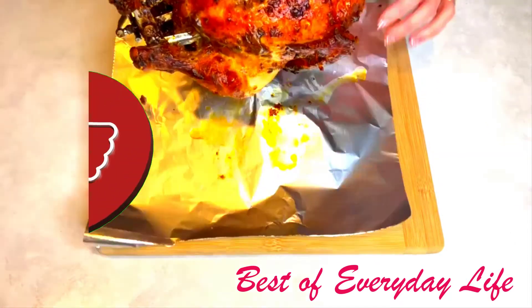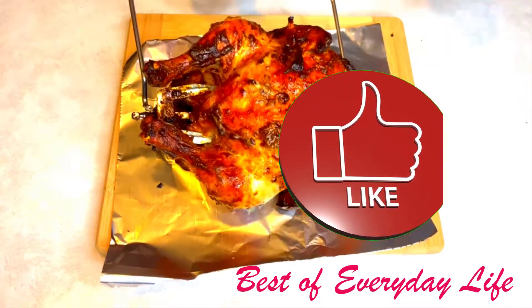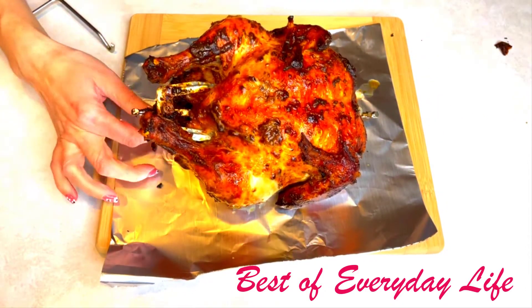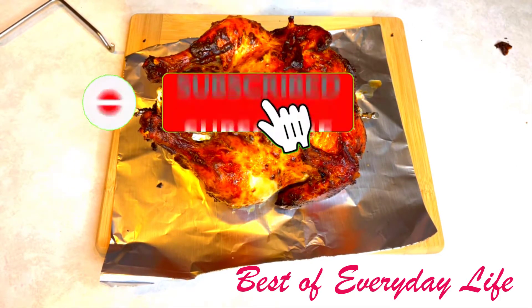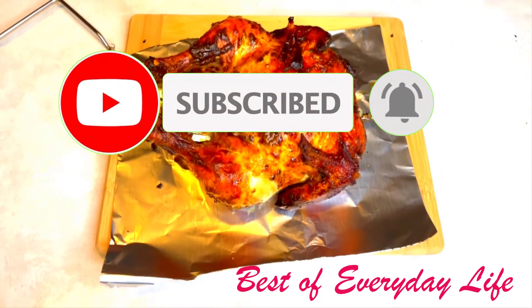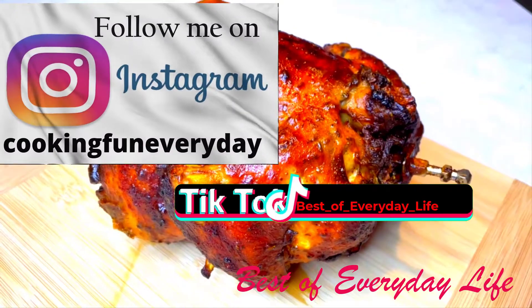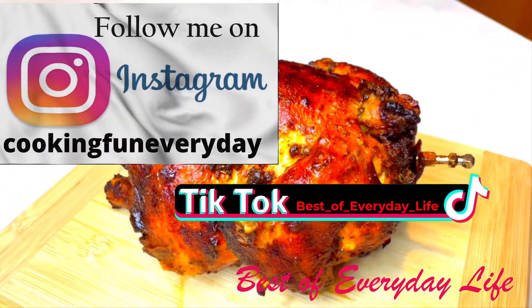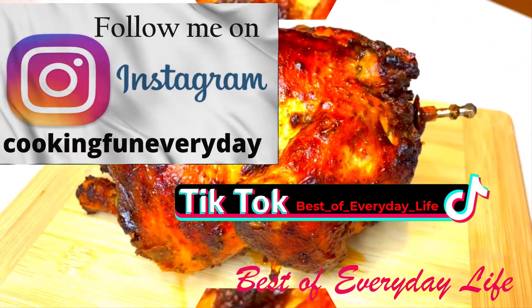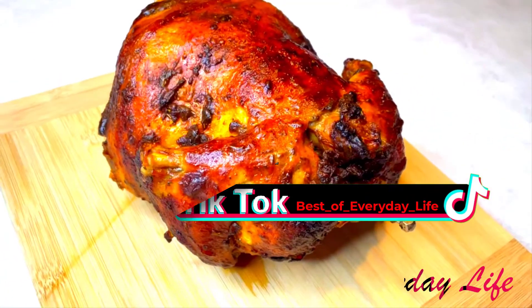Please give me a thumbs up if you enjoyed cooking with me. If you liked my video, please leave a comment down below and subscribe to my channel. Don't forget to push the notification button so you will get notified when new videos are uploaded. Follow me on Instagram and TikTok. I wish you the best of everyday life and I will see you soon in my next video.